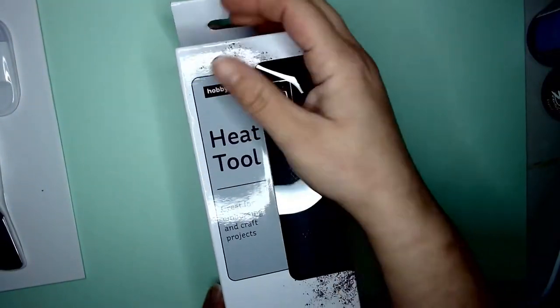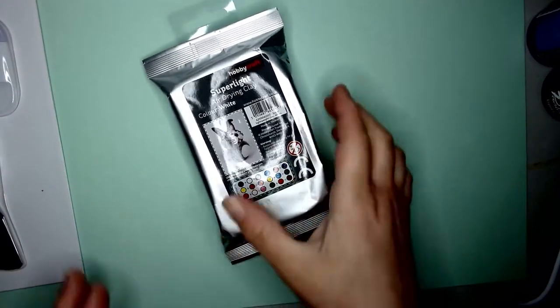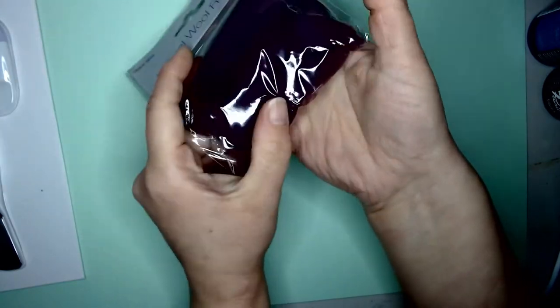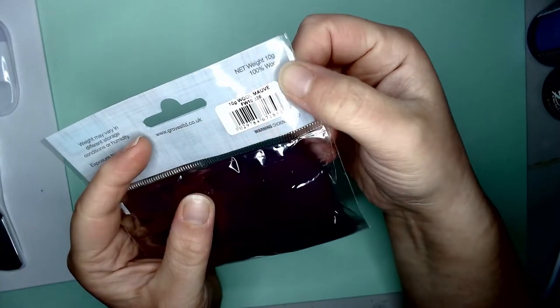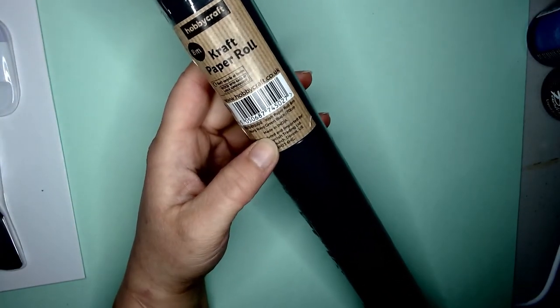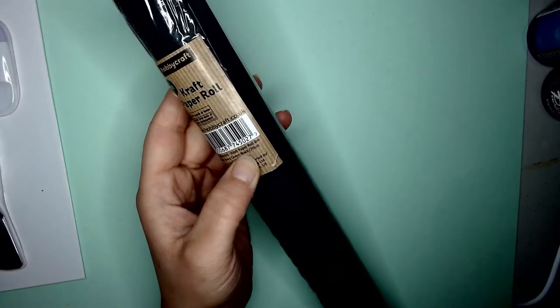I've also got more sketchbooks. There's a heat tool — and you know that shrink plastic? It's like Shrinky Dinks, a kind of plastic. More polymer clay — that one's purple, though it looks black under this camera, which is bonkers. It's mauve actually. And there's a craft paper roll — they were doing two for £6. I got a black craft paper and a green one as well, since I still have quite a lot of brown craft roll left.